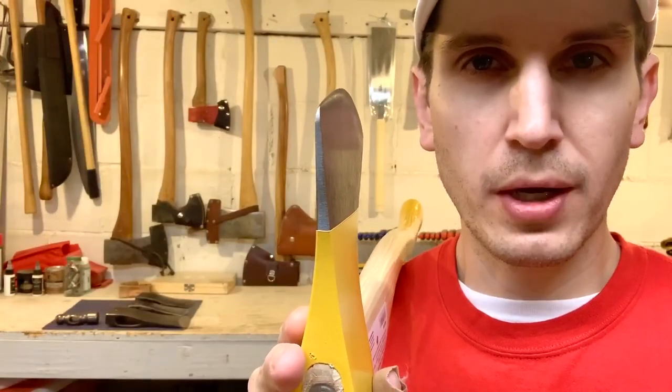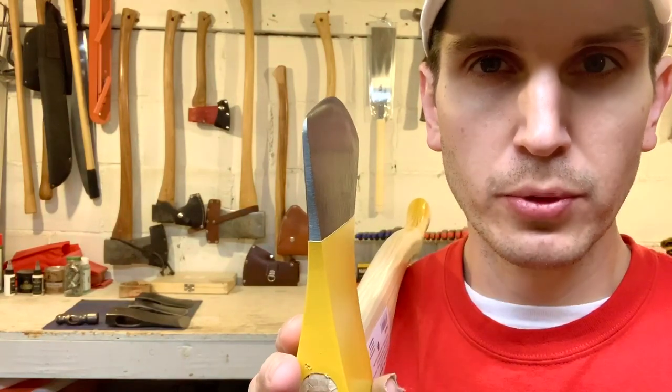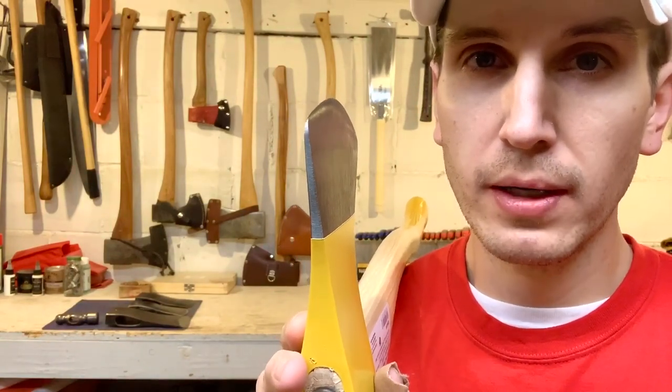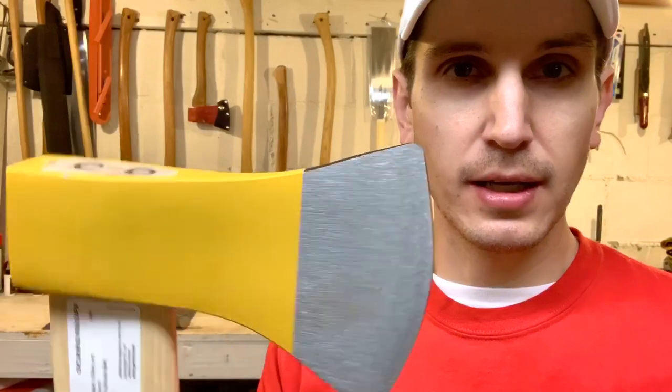So this is why, despite this beautiful shape here that I think will actually cut quite well, I have not purchased this axe for such a long time. Because I have to hang my own axe for the price of a pre-hung axe. Does that make sense to you?